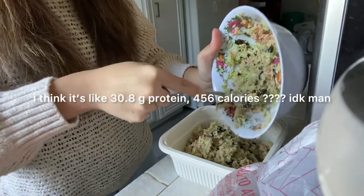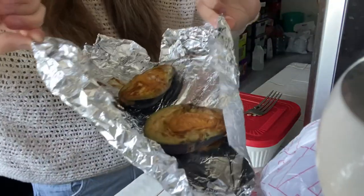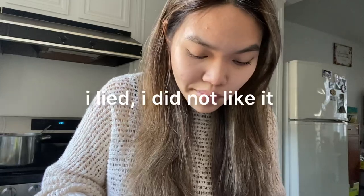Let me just scoop all this out for lunch. Avocado eggs don't look very appealing. Let's see if it tastes good — not bad.